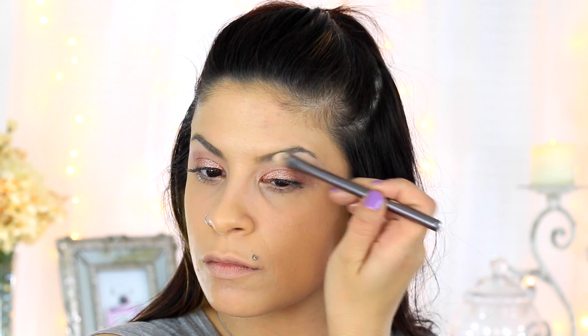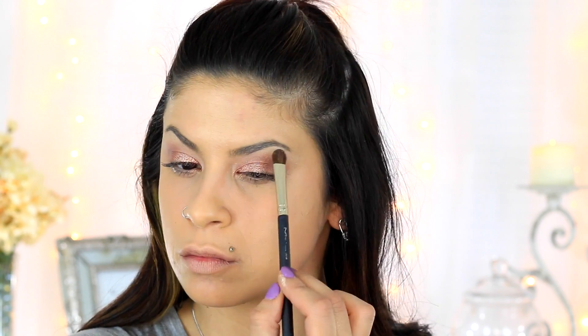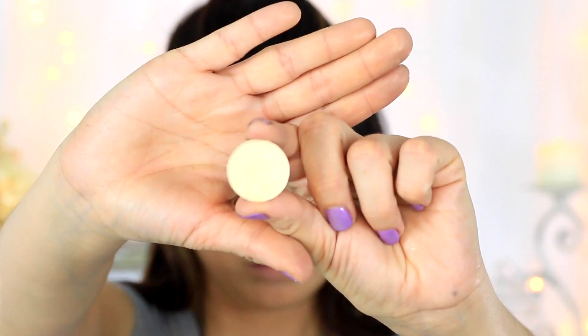Now going in with some concealer I'm just going to be cleaning up that brow area, which is also a way of highlighting. I like doing this and then placing a lighter eyeshadow on top — I think this eyeshadow is called Carefree by MAC but I believe it's discontinued — and I'm just using this to highlight that brow bone and blend. Next going in with Nylon by MAC I'm going to be placing this with a pencil brush right in the inner corner of my eye and blending it out just a little bit, and also giving my brow bone a slight highlight.